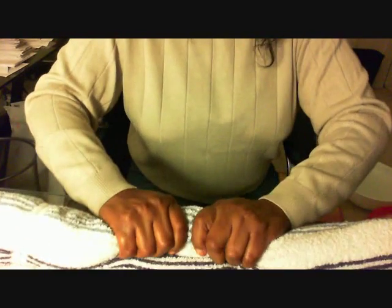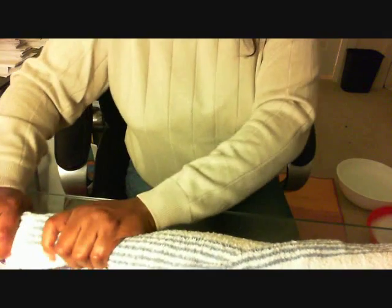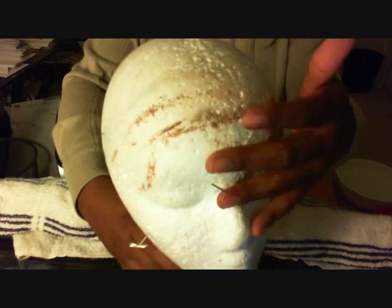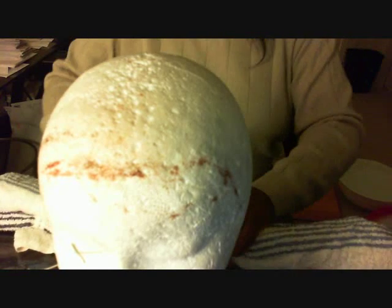Now I'm just wrapping it and squeezing any excessive water from it and letting the towel soak up that water. Then I will put her on the mannequin head with her t-pins holding her, and then she'll sit on top of the towel to drip dry.